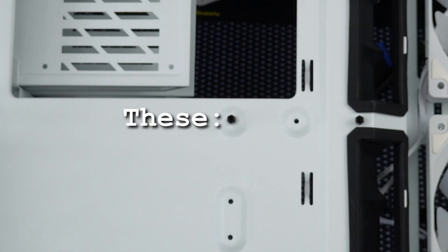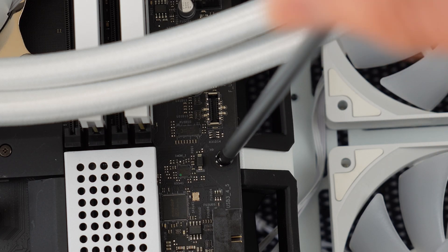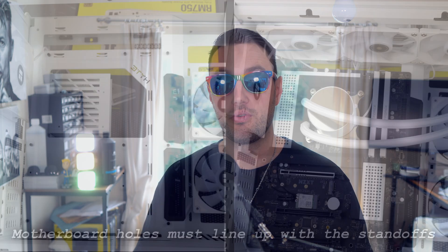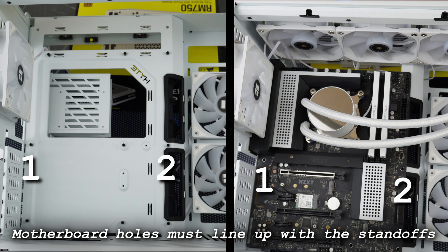Standoffs are the little posts in your case that you use to screw down your motherboard. If you want to move them, the reason is going to be rearranging them because different motherboards have different hole patterns, and you need to make sure they all line up properly. Otherwise you could have too many standoffs or not enough, and in some cases this can cause short circuits if a standoff is touching the back of the motherboard where it shouldn't be.